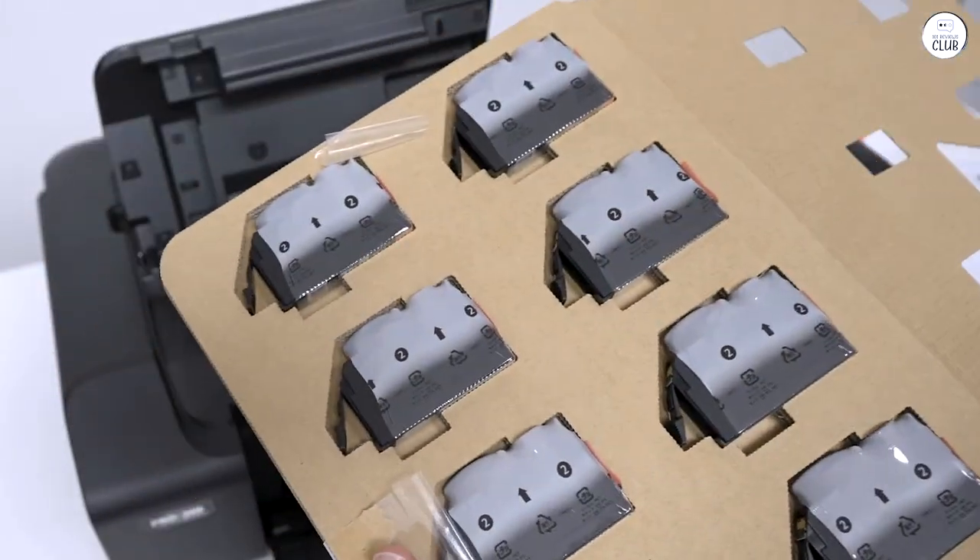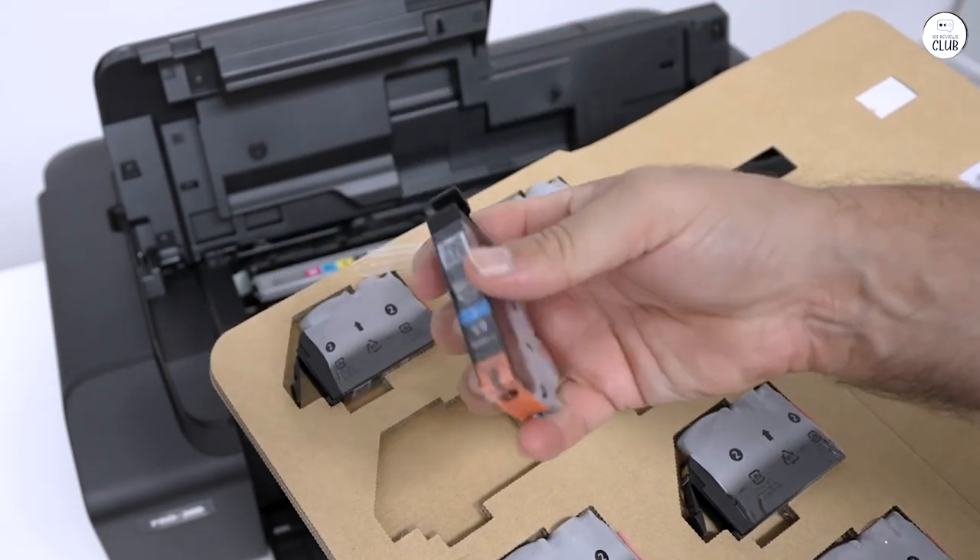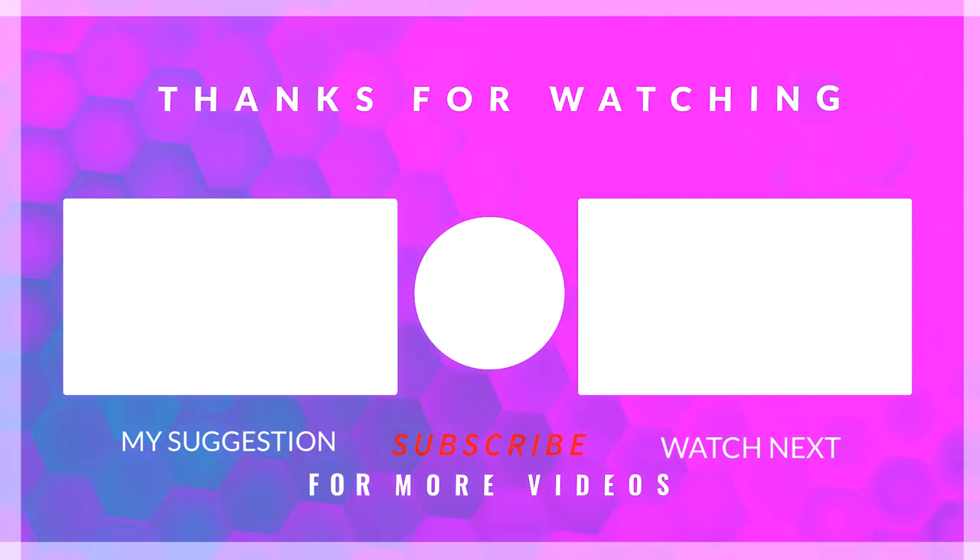Overall, if you're a semi-professional photographer, this is the printer for you.